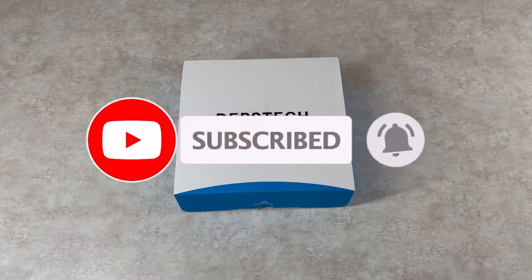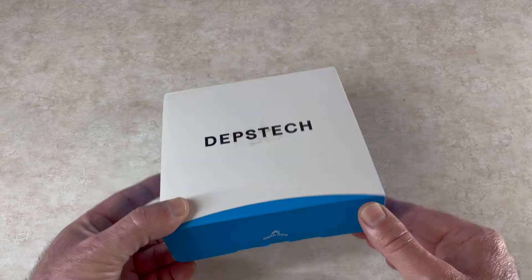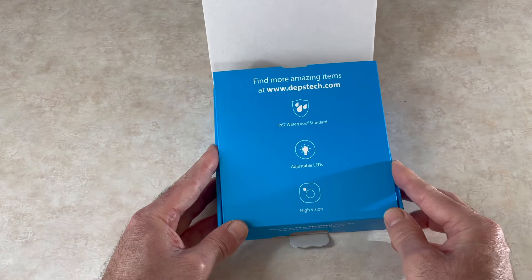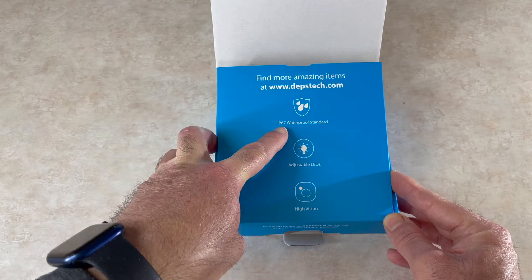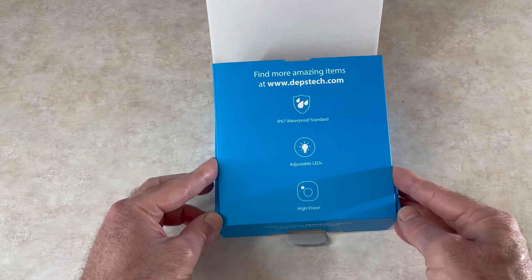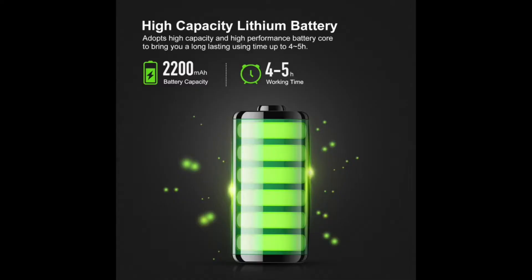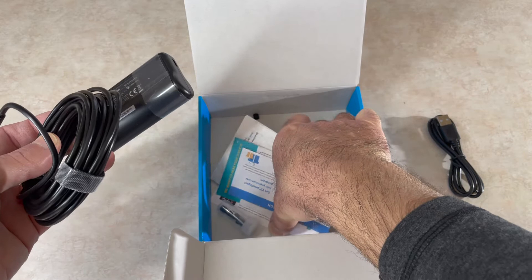Hello everyone, today we'll review the Dipstick Wi-Fi endoscope, so let's get right to it. Here's what's in the box — their website is dipstick.com. This unit is IP67 waterproof standard with adjustable LED light, high-vision quality camera, and a USB charging cable. This is the unit itself, and let's see what documents they include.